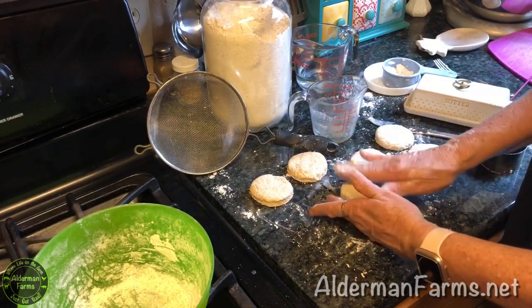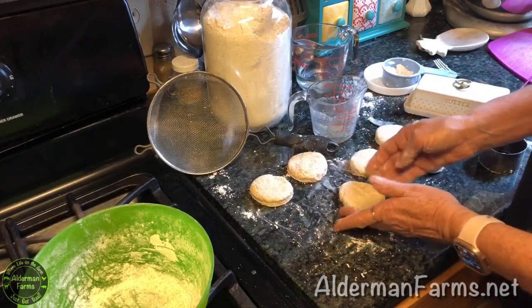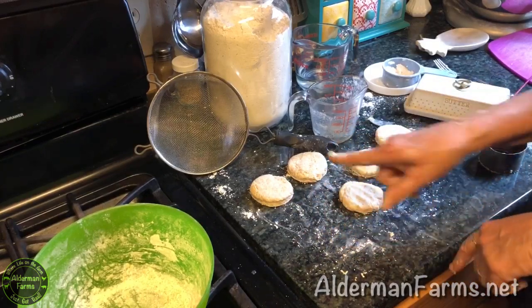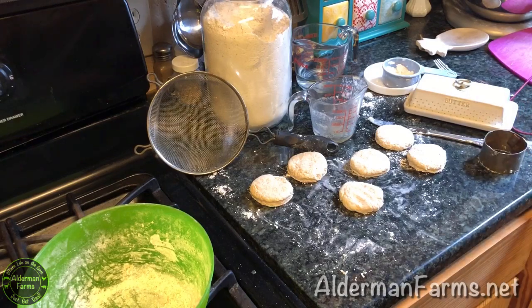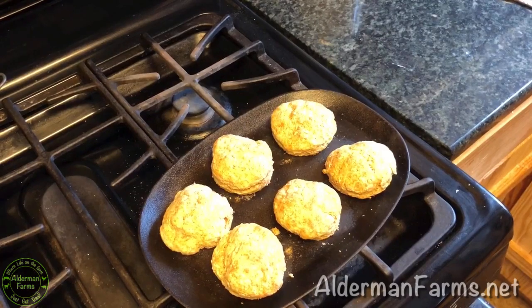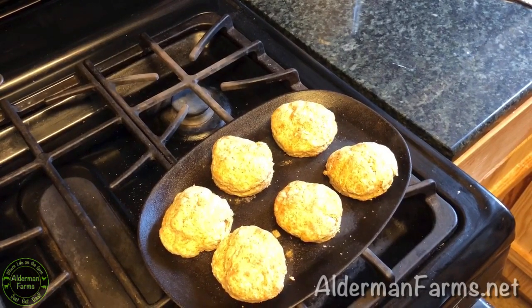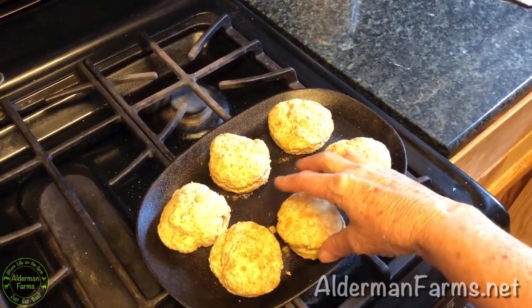You're going to bake these at 425°. I bake them 10 to 12 minutes in my convection oven. I have baked them in a regular oven and sometimes they take about 15 minutes. Here are the biscuits — they turned out pretty good! Like I said, they have 101 calories each. I've opted to put a teaspoon of butter on each one on the inside.